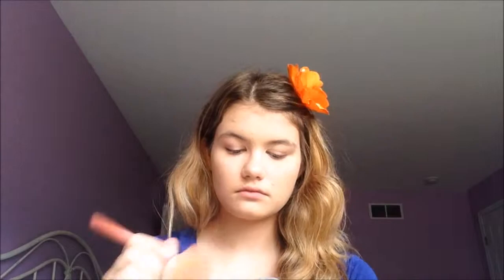After that I'm just going to set the rest of my face with my L'Oreal True Match powder. Moving on to the brows — I'm going to brush through them with a spoolie, then use my e.l.f. Eyebrow Kit and fill in my brows with the gel pomade side.